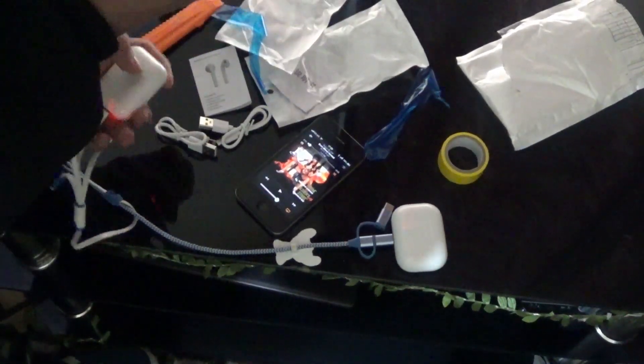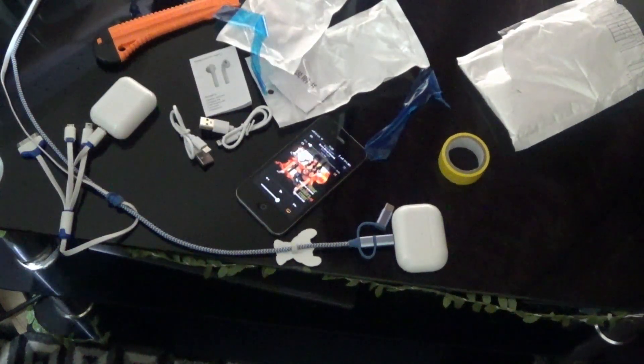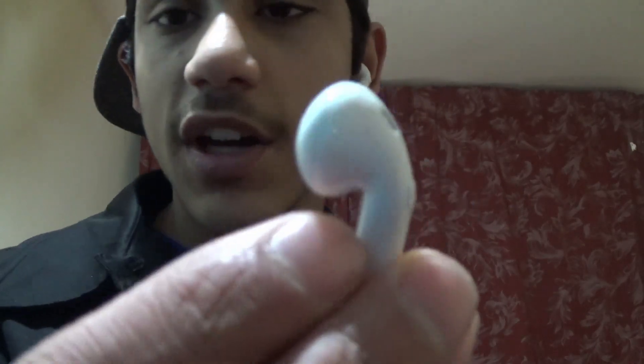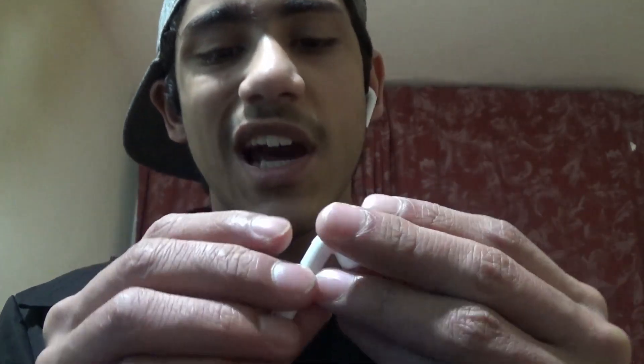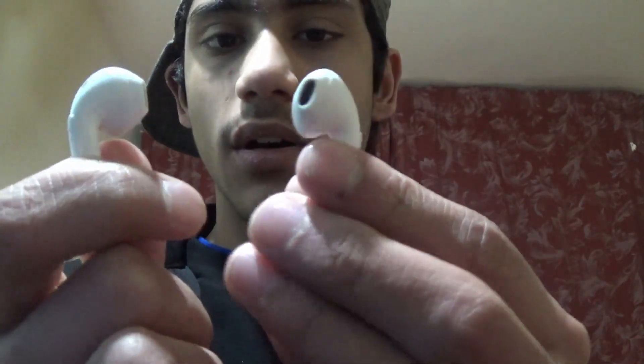The right one is definitely a lot louder than the left. I'm going to switch the camera angle so you can see how they fit in my ears. These AirPods — the build quality is really light. You can hear the type of plastic used, it's really lightweight, not the best. You can see they fit nicely in my ear. The stems aren't actually that long.